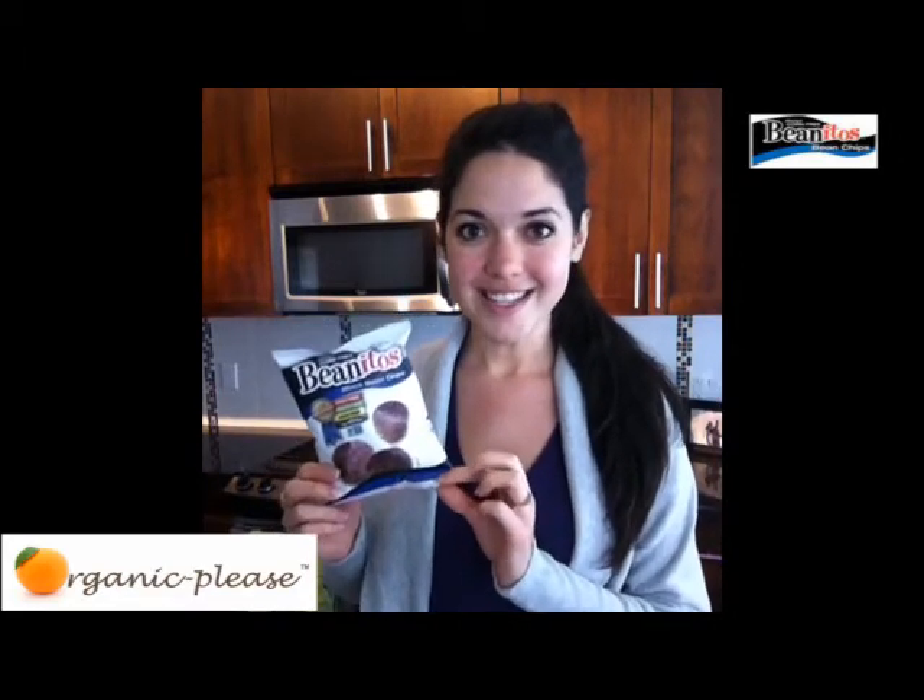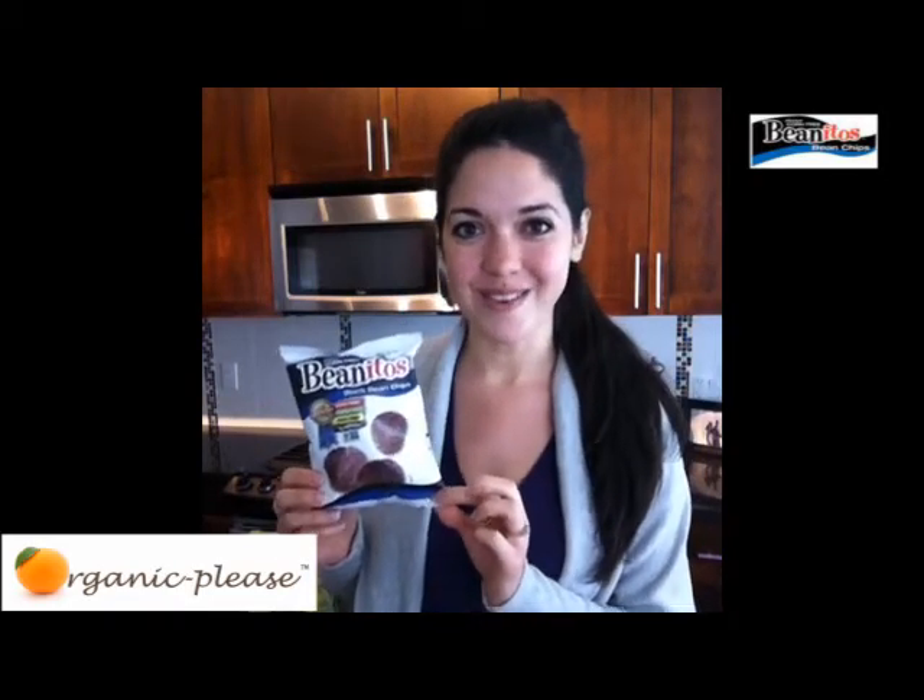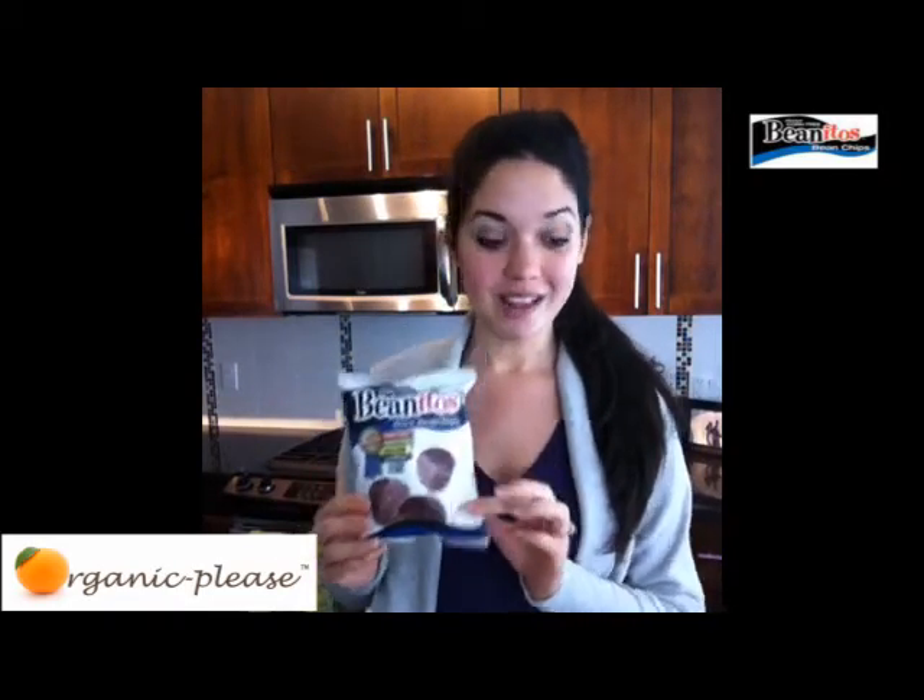Snacking on these, you actually feel full, which is so great. I'm always hungry so this is definitely perfect for me. I keep a bag with me in my car just in case I get stuck in traffic or need a little boost to help me through the day. I absolutely love these.